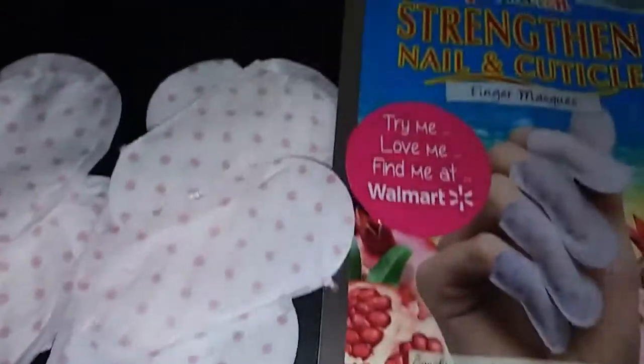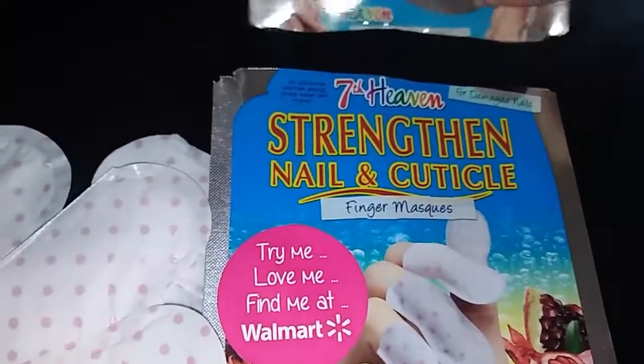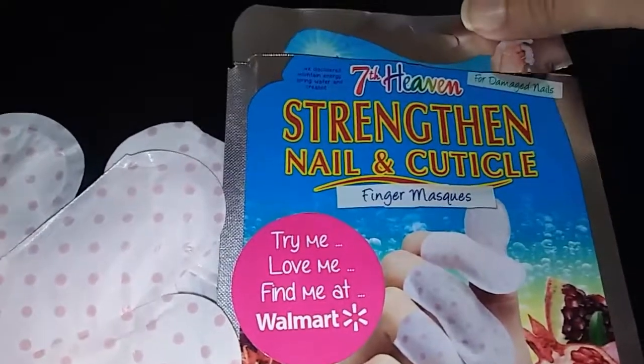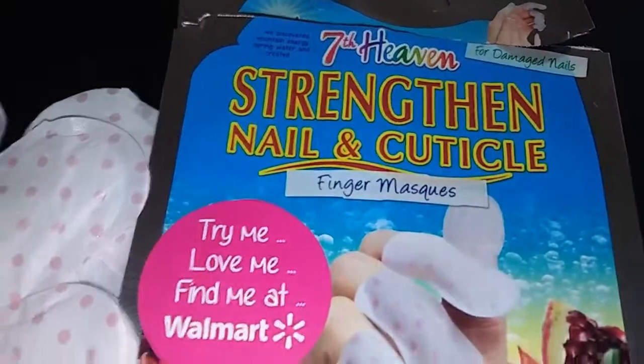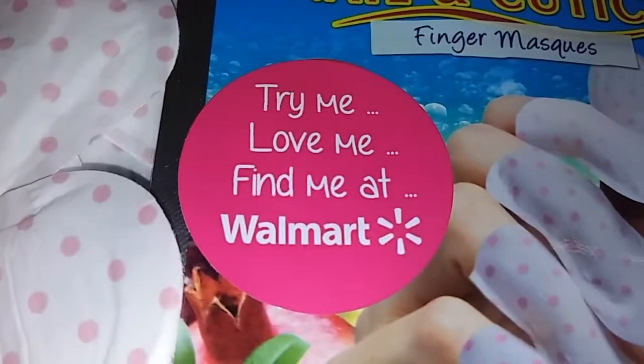Would I recommend buying these? Sure, why not — give them a try! They're called the Seventh Heaven Strengthen Nail and Cuticle Finger Mask and you can find them at Walmart.